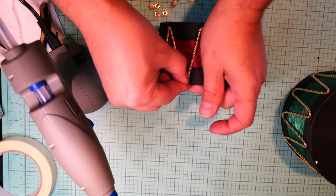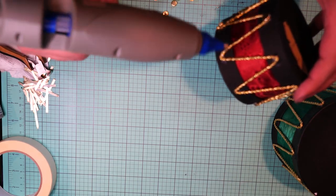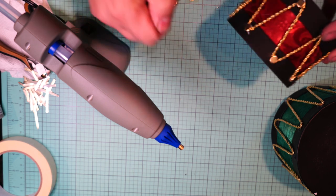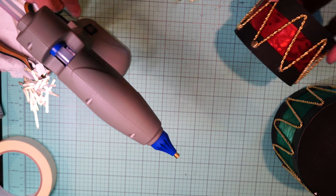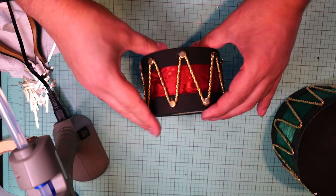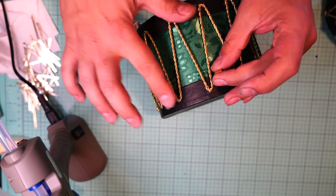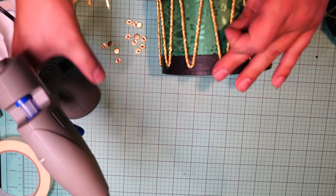I'm gluing all those fastener heads in each corner, all the way around, for the small and the medium drum. Here's how it looks so far — it's looking great. I really like the little drum. The paint stayed really well, and I'm doing the same thing for the medium drum, gluing all those fastener heads in each corner.